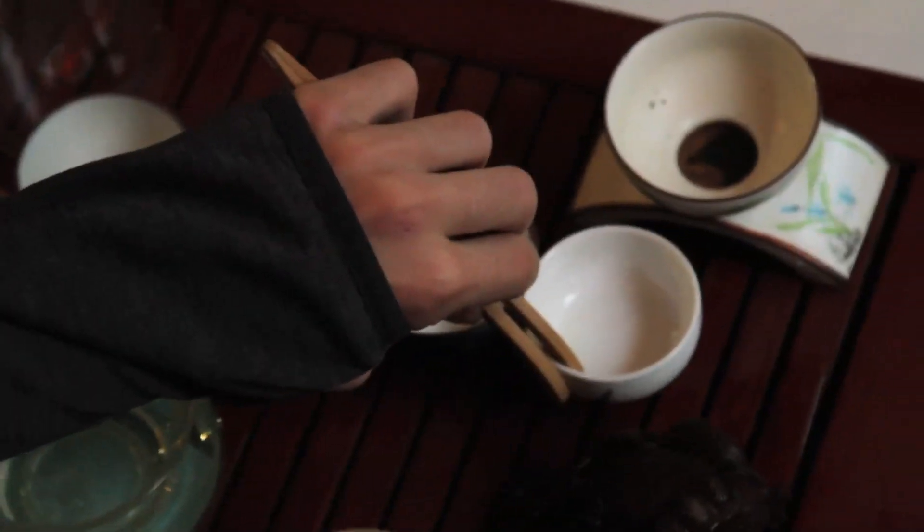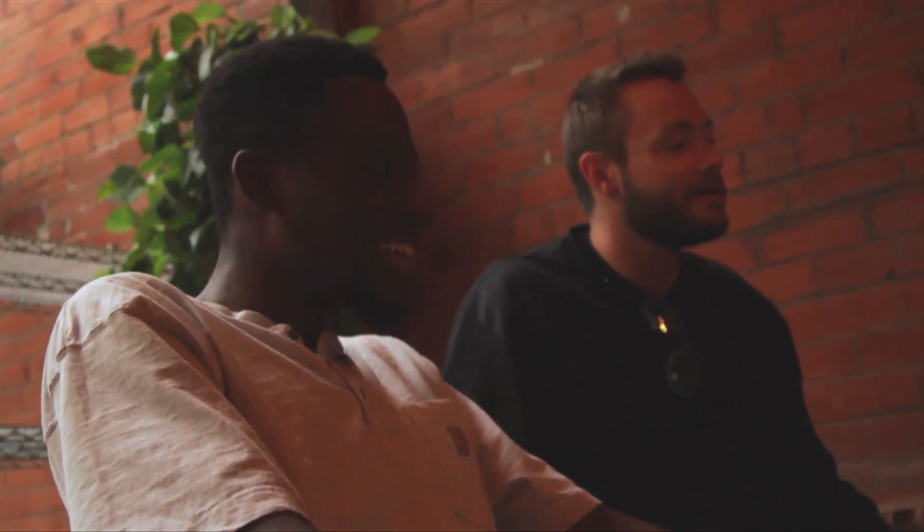Next, use your tea tongs to line up all the cups being used for drinking. As a general rule, whenever you touch or move someone else's cup, you should use the tea tongs.